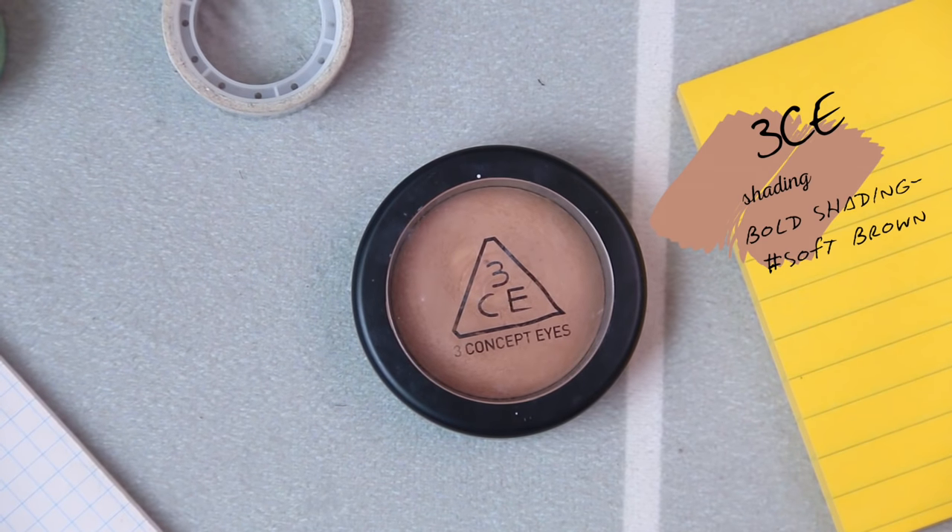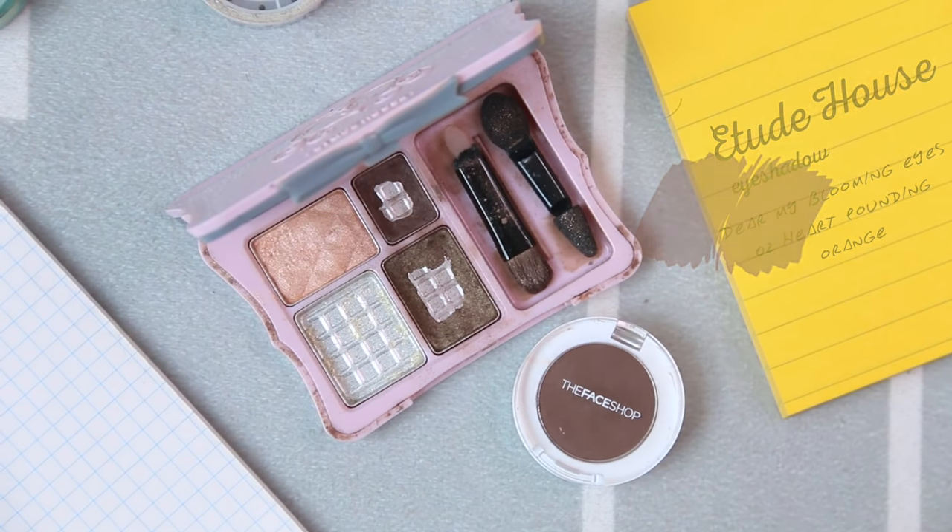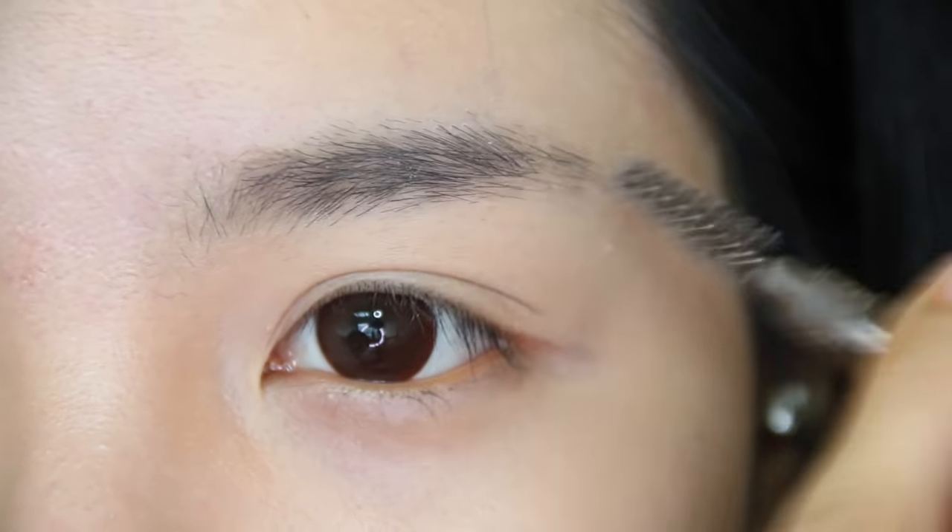Then, using a shading powder to contour my nose and my hairlines. Moving on to the brows — first, just gonna brush all the eyebrows into the same direction.